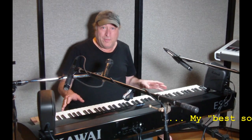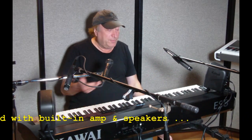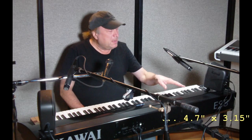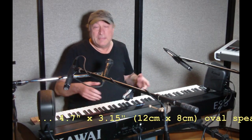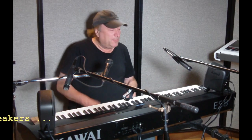They are that good. I thought it would be best to take my best keyboard — this is a Kawai ES8, $2,500 retail, about $2,000 street price. This is the absolute best sound system that's built in. It's got a built-in amp and speakers, and it's one of the best for a slab-style keyboard. It doesn't compete with the console-type keyboards, but for slab-style, it's one of the best. I thought I would put the iLoud micro monitors up for a test against this to see how it compares, and again, I was blown away.